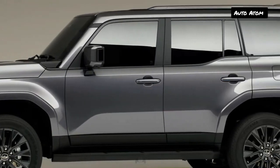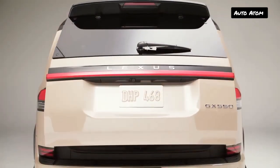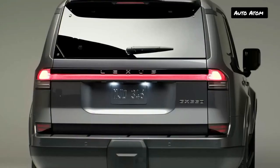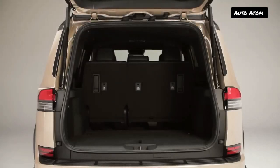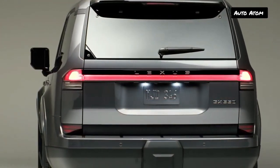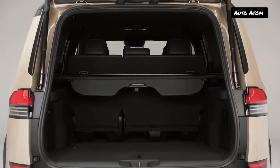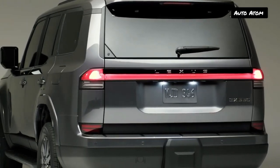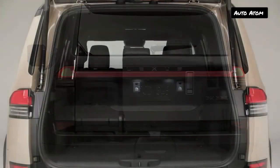Inside, the new GX dashboard looks far more modern than before — no surprise given that the previous GX had been around for more than a decade. A 12.3-inch digital gauge cluster and a 14.0-inch touchscreen infotainment system dominate the driver's view. The touchscreen runs Lexus's latest infotainment system with improved voice commands. A combination of two physical knobs and touch-sensitive buttons control the HVAC system, with switches and buttons on the center console near the shifter for the four-wheel drive system.